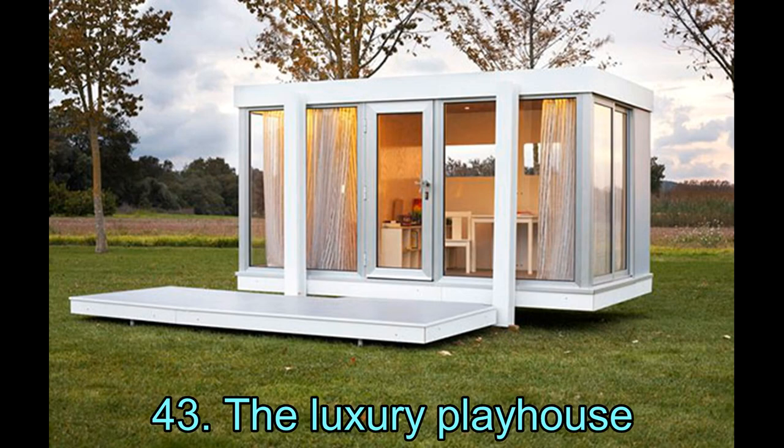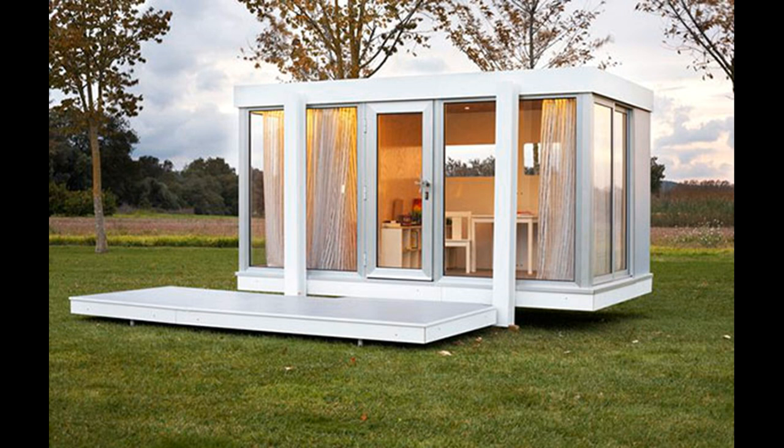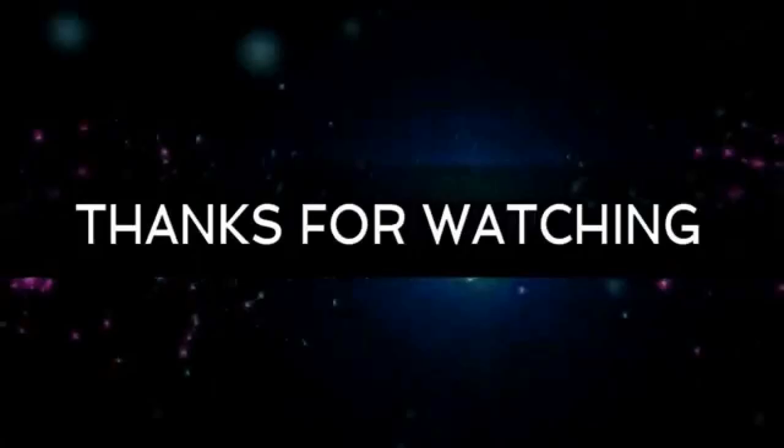The Luxury Playhouse. This playhouse can be used by both kids and adults. The modern and sophisticated look is very stylish. It has two rooms divided by an indoor wall, and curtains can be added as per your requirement. The sliding doors and windows really add to the futuristic theme. So if you do not mind spending on a playhouse, you can consider having this unique product in your backyard. Thank you for watching.